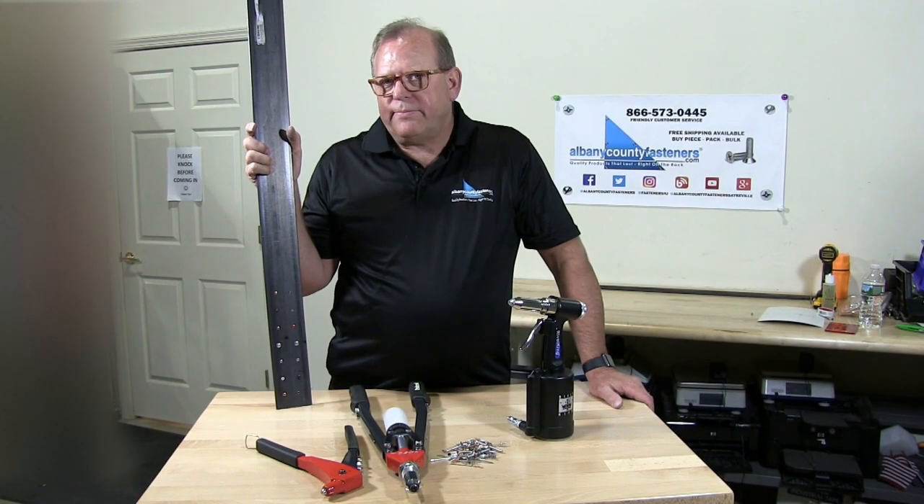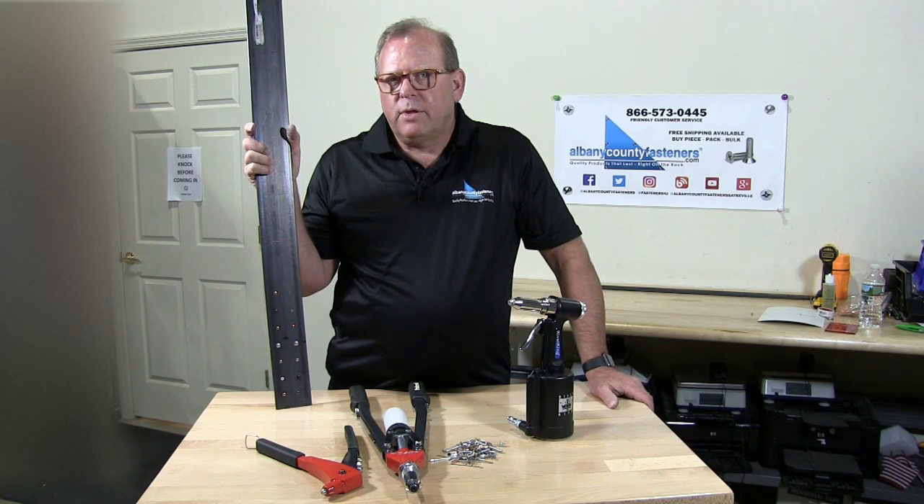Subscribe, like, comment. Visit us at albanycountyfasteners.com for 50,000 SKUs ready to ship right off the rack. We look forward to seeing you in our next video.